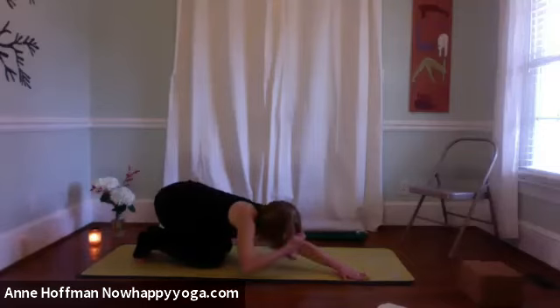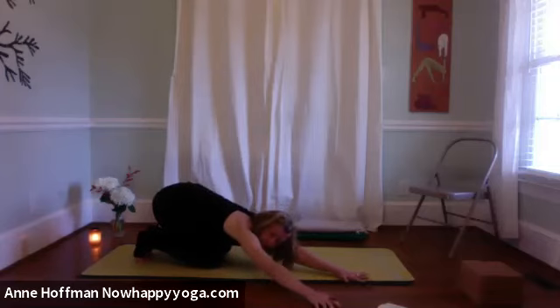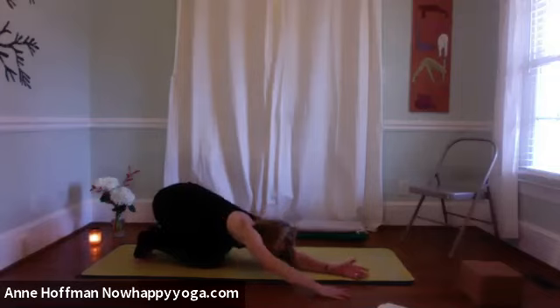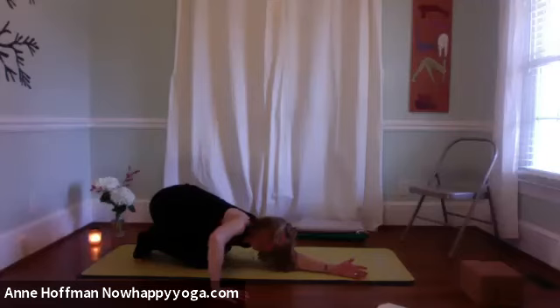Walk the hands to the right side of the mat so your left hand is at the edge of the right side of the mat and the right hand is walked off — the hands are still shoulder-width apart. Flip your left hand onto the pinky side, or the back of the hand if that's comfortable. Slide your right hand straight down so the wrist is under the elbow, elbow now bent at 90 degrees. The right arm is back, left arm is straight. Let your head rest on your left upper arm — there's a little ledge there for it. The head can just lift and turn your gaze to the right.